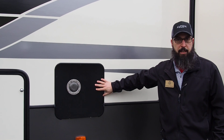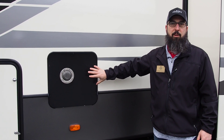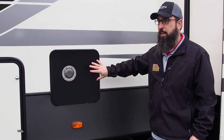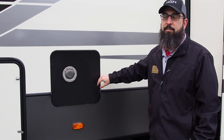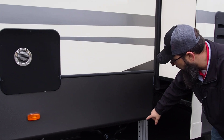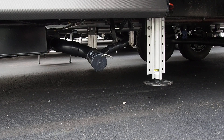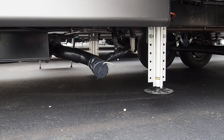Moving back, you have a tankless water heater — this is factory standard now. No longer do you have a 12-gallon quick recovery unit; this is an on-demand tankless water heater. You have a single gate valve, with all three handles inside the water bay, and they all come out through that one single point gate valve so you don't need multiple hoses.